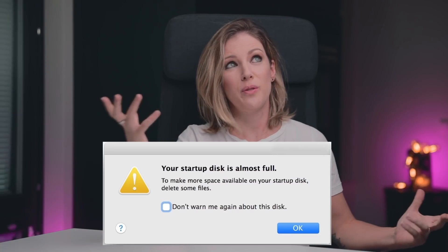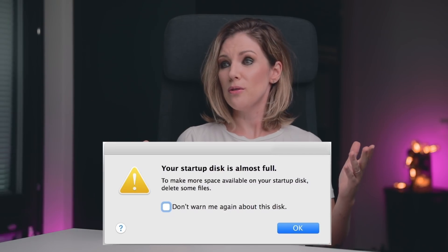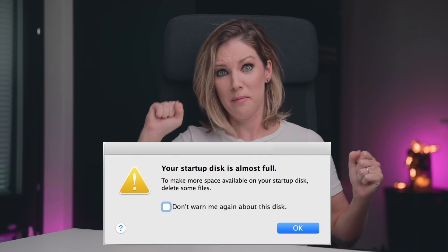Hey guys! My name is Priscila Elias and today we'll talk about Lightroom Collections — how to keep your HD empty being a photographer. As photographers, we've all been there: 'Your startup disk is almost full. To make more space available on your startup disk, delete some files.' Such a freaking annoying message. That will never be a problem to you again after you watch this video.